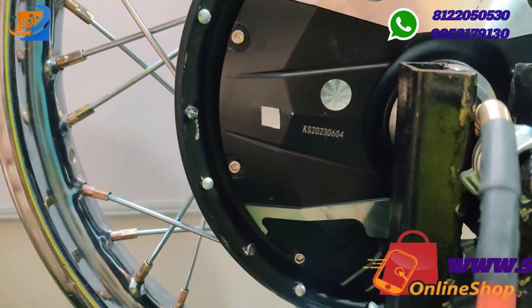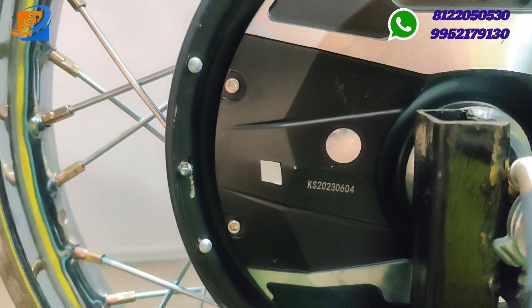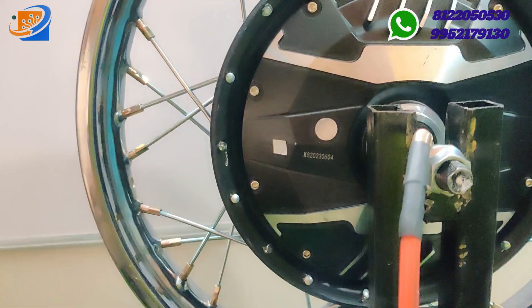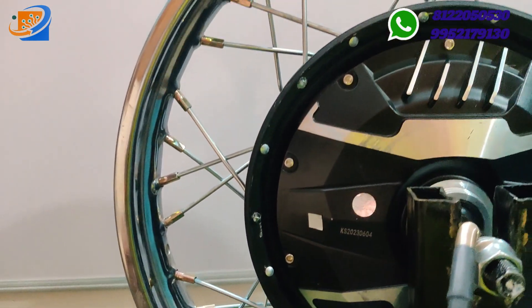If you are ordering for 16 inch, you will get the 16 inch wheel with alignment. This motor comes with the Kertan brand — it is imported purely under the Kertan name. You already know the quality of Kertan, so this is the best thing for a hub motor.